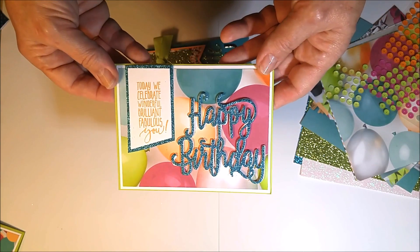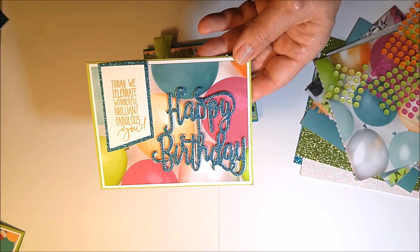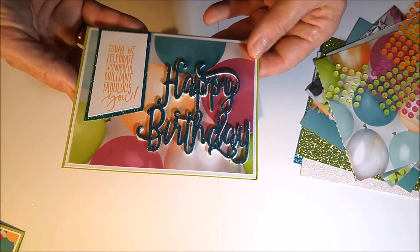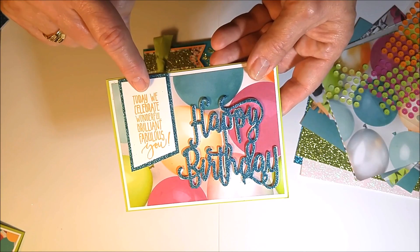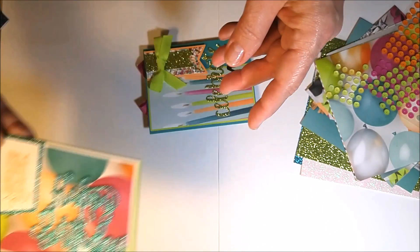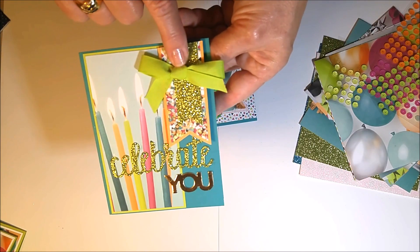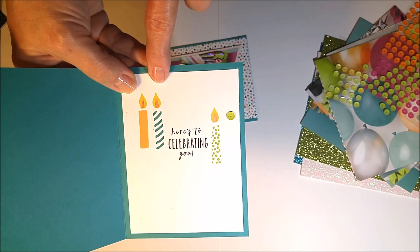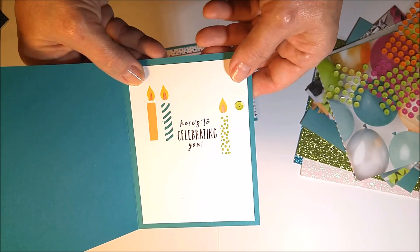The second free card kit uses glimmer paper from the Myths and Magic collection, popped up on foam for dimension, along with the balloon print paper. The third card kit includes a die-cut 'Celebrate You' in glimmer paper, a little piece of ribbon, and stamped candles from the Picture Perfect set. I used my watercolor brush to add a little flame color to the candle tops — so cute and cheery.